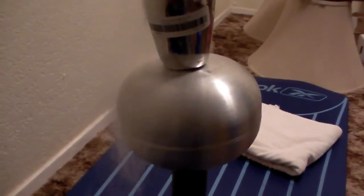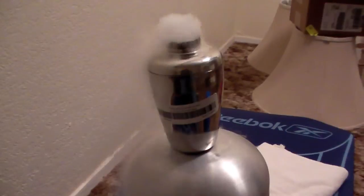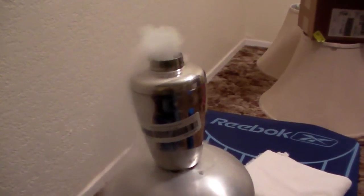See the fog just falls because the carbon dioxide is heavier than the air, but when I turn the power back on, it's going to go straight up.